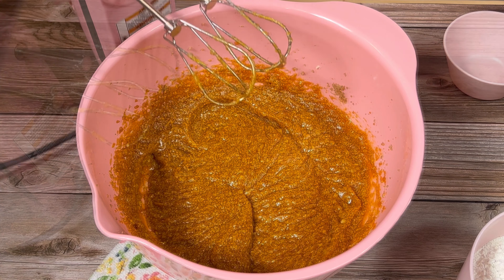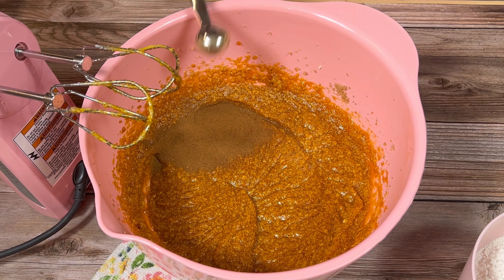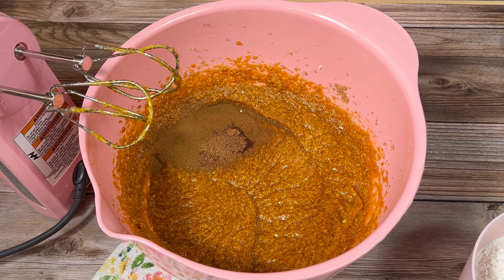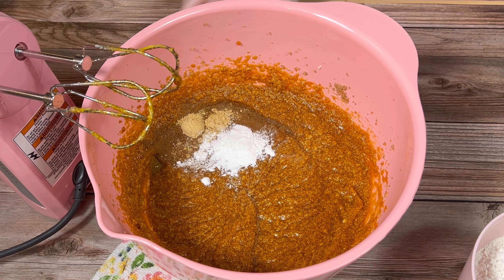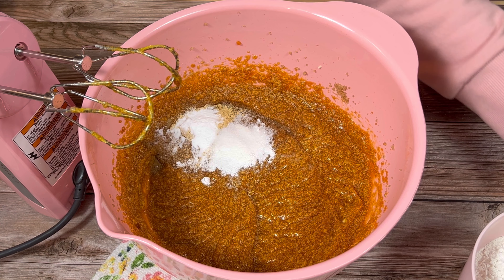Once that was well combined, I added some spices including ground cinnamon, ground nutmeg, ground cloves, and ground ginger. If you have some pumpkin pie spice on hand, that will work very well. Then I added some baking soda and baking powder and mixed that together thoroughly.